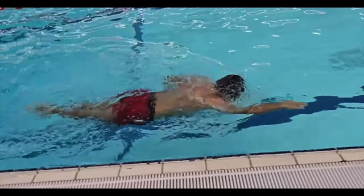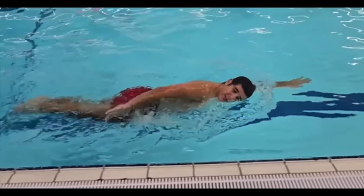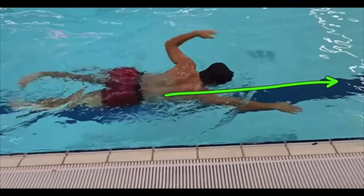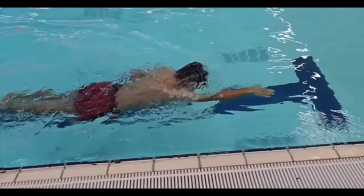A lot of that just comes from getting in the water and swimming more. Because you can see it looks like he's driving the stroke straight forward here — there isn't any crossover going on.